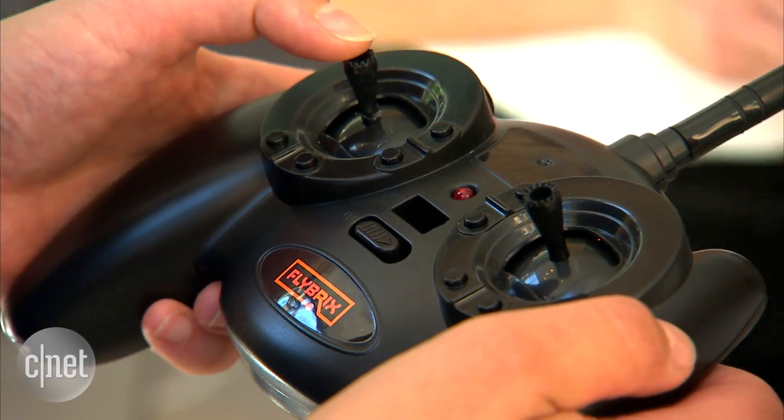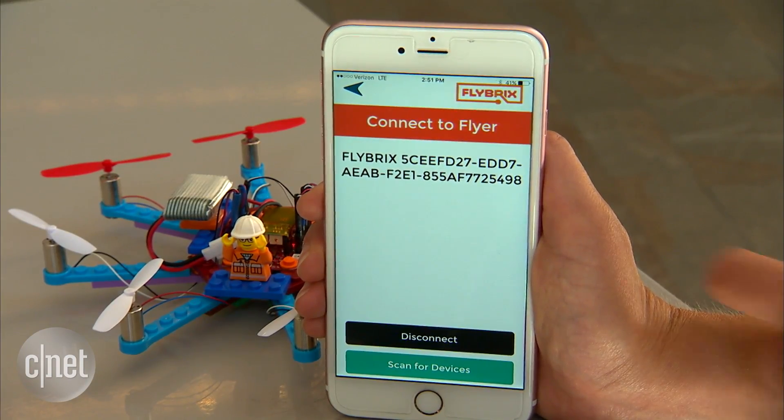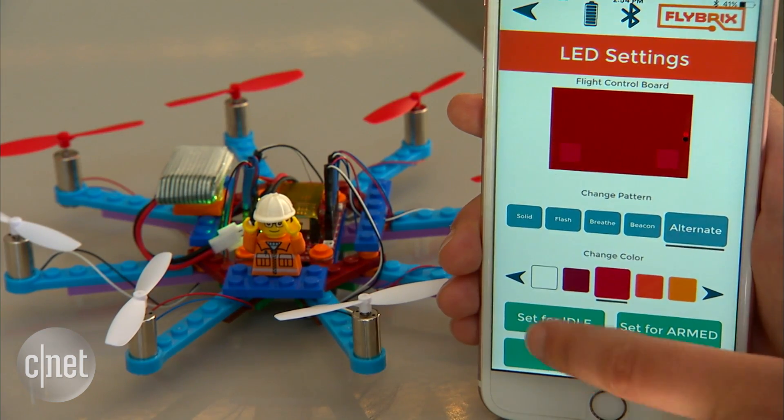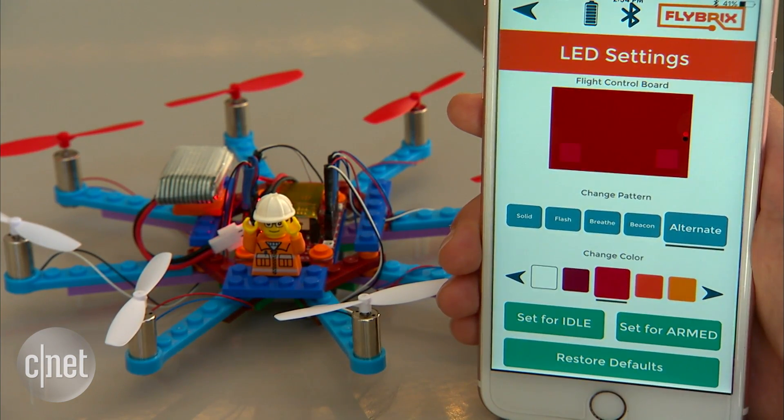There's an optional RC controller kit, otherwise you can fly it with your phone over a Bluetooth connection. The app lets you adjust the LEDs to change colour and patterns, so you can work out when the craft is idle or when it's armed and ready to fly.